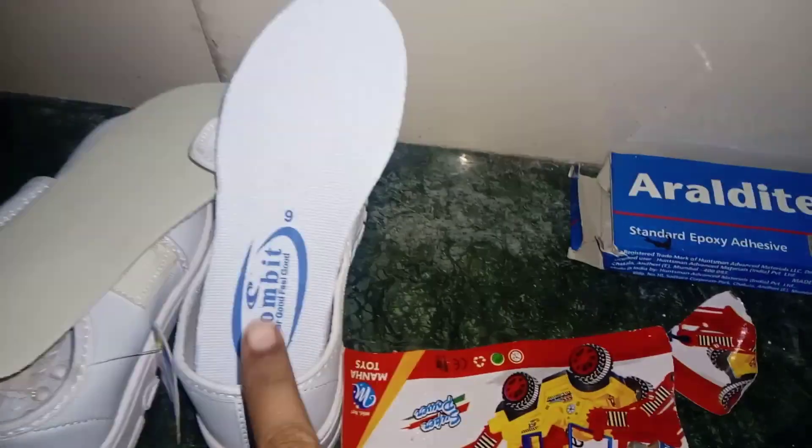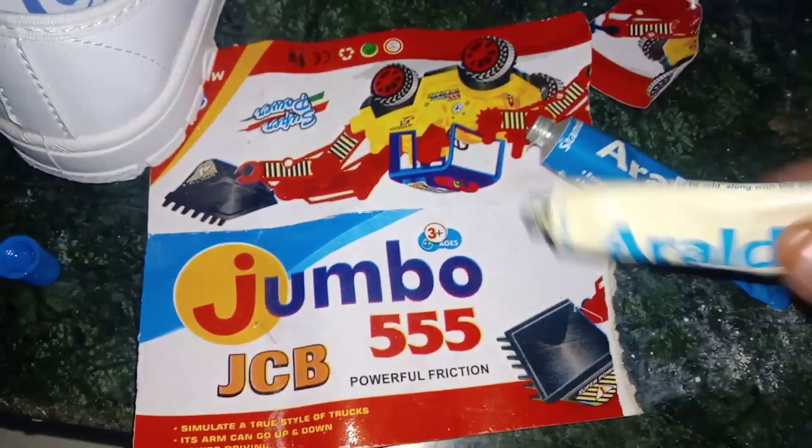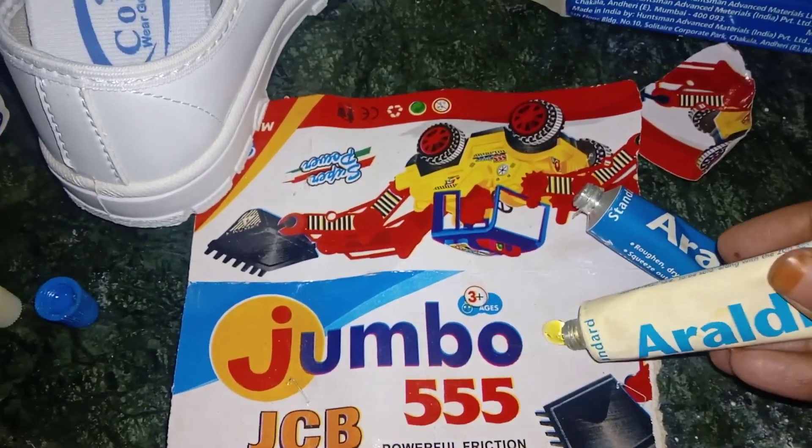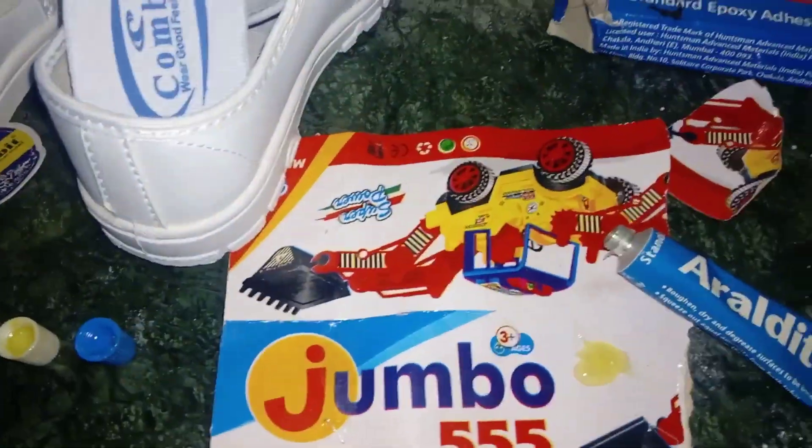How do you use this? This is for new shoes that you don't use. Combat company — the size and details have been told. Sometimes you should use Aerolite. If you don't use it outside, then you should keep it overnight.